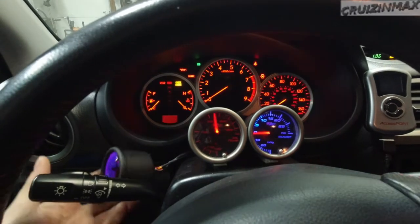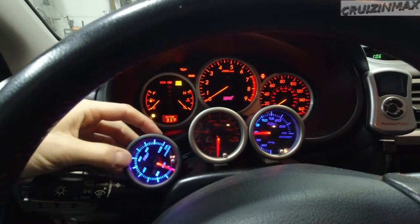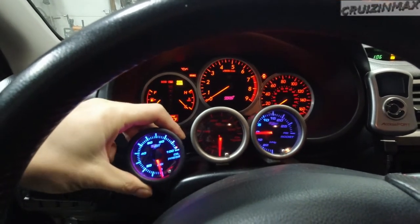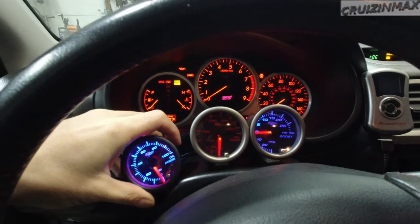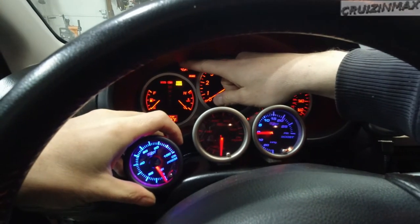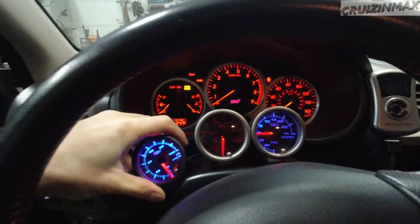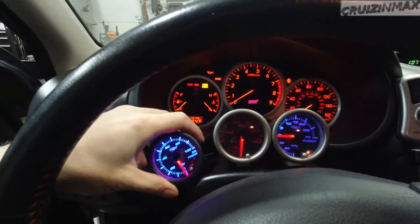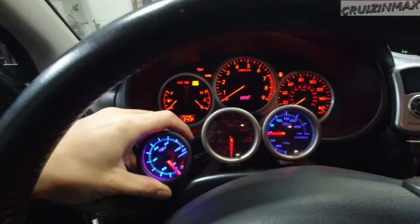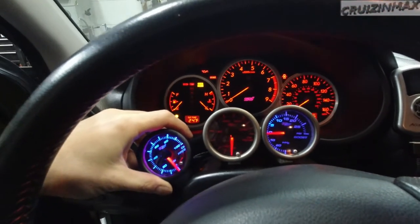Okay, ignition on. Got my new oil pressure gauge - we're gonna watch that, and I'm gonna watch this oil light right there. Pressing the clutch. New clutch feels pretty firm - not much, but it is harder to press than stock.